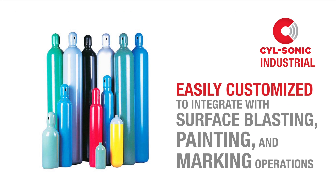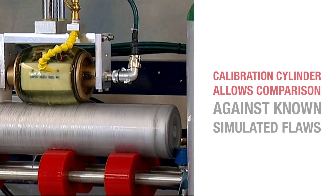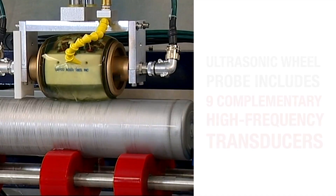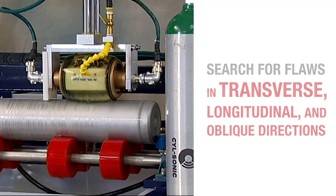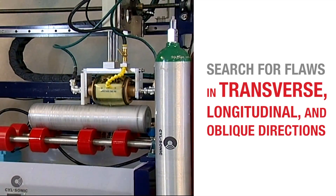The Industrial can be easily customized to integrate with surface blasting, painting, and marking operations. SILSonic employs a calibration cylinder that allows comparison against known simulated flaws. In addition, the ultrasonic wheel probe includes nine complementary high-frequency transducers that search for flaws in transverse, longitudinal, and oblique directions.